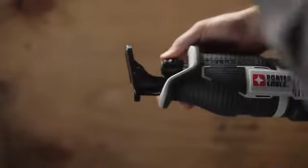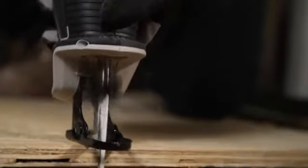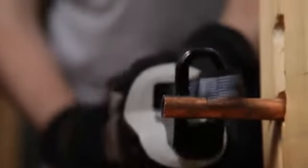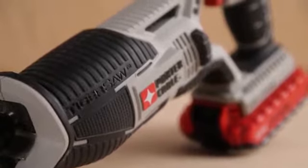A twist-lock tool-free blade change with exposed access takes the hassle out of blade changes. This tool also features a pivoting shoe to keep the saw in contact with cutting material, a variable speed trigger to provide optimum control over cutting applications, and comfortable over-mold grips to reduce vibration and fatigue.